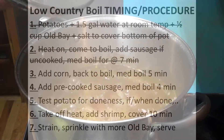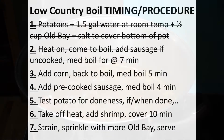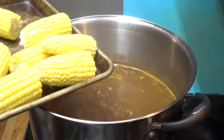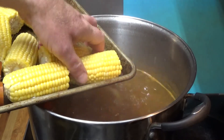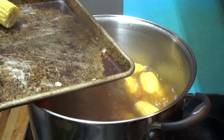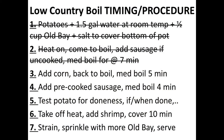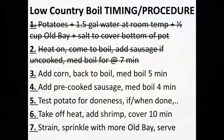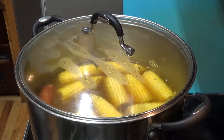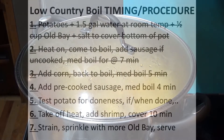The corn is only going to go about five minutes to complete step three. And with those five minutes of corn in there, we're entering the home stretch — the potatoes, the whole uncooked sausage, and corn should be pretty much done by now.